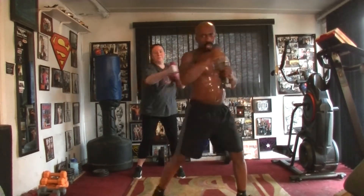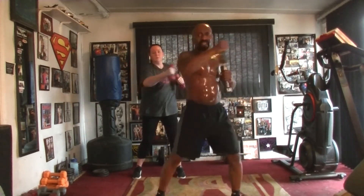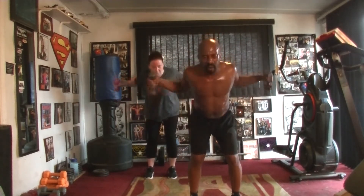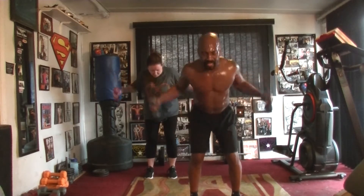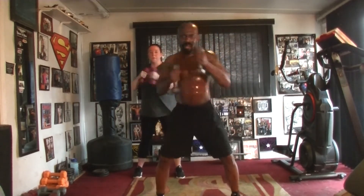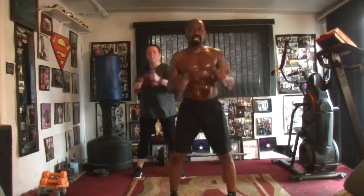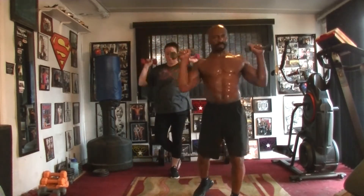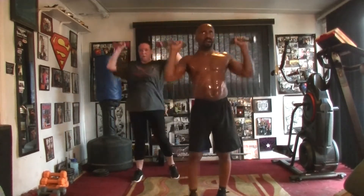Eight time. Pump it one, two, three, four, five, six, seven. Fly it down. Pump it one, two, three, four, five, six, seven. Punch it out. Eight time. Pump it one, two, three, four, five, six. Back to the top, round two. Two, three, four, five, six, seven.